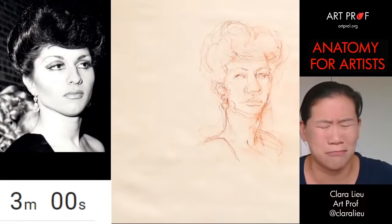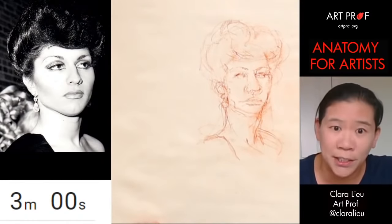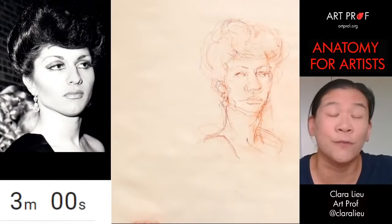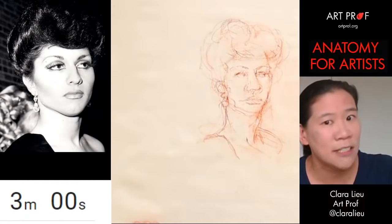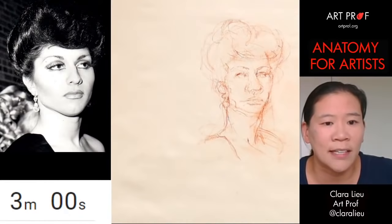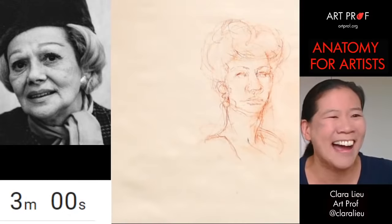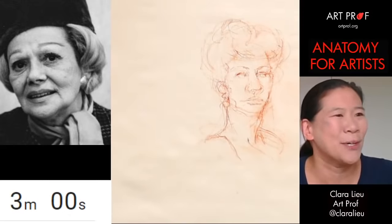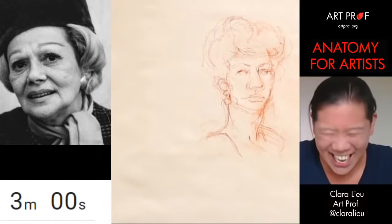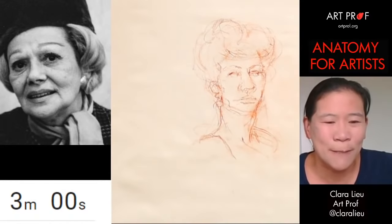Tell me in the chat what material you're drawing with. I'll take breaks to stop and read the chat, so if you have questions you can ask me now. Let's take a look at the next reference photo — I love this lady, she's so sassy. I love her hat; I really wish people wore hats more. Every time I see a fedora I think of Magneto. Okay, let's start this one.